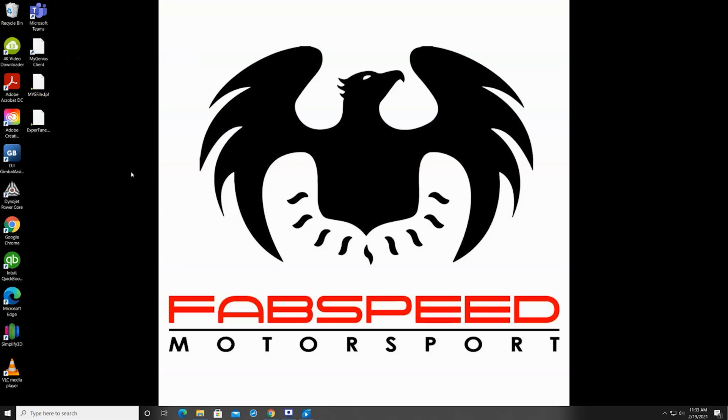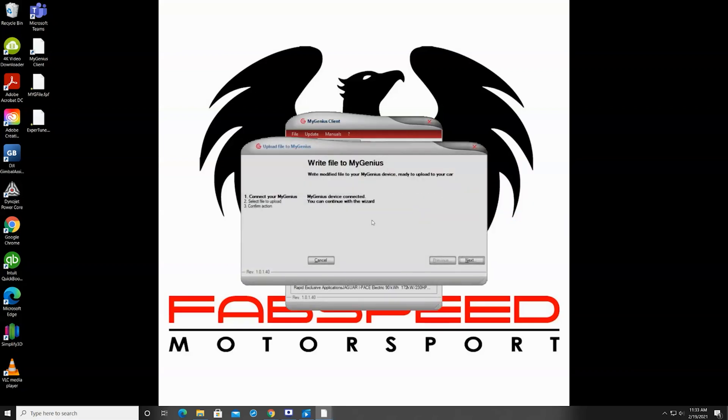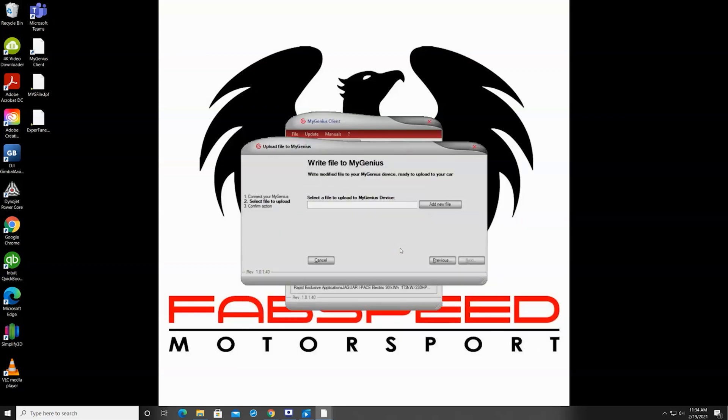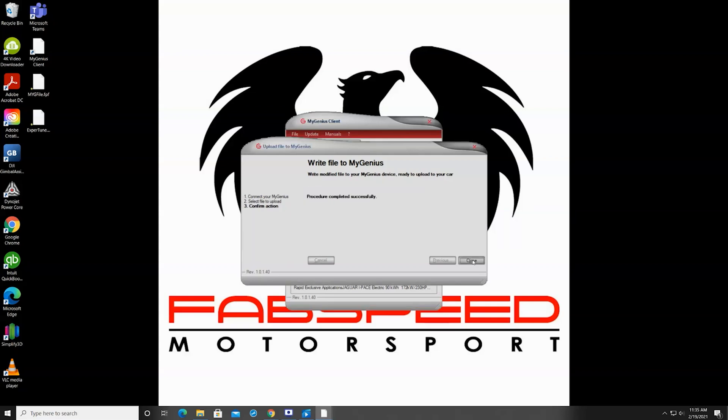Within 24 to 48 hours you'll receive an email back from us with your tune file attached. I've gone ahead and saved this tune file to my desktop for easy locating. Go ahead and open up the My Genius Client software — now we're going to load our tune file onto our device. Select 'Upload to My Genius,' then select the file that was emailed to you. It will be added to the queue, so select Next and confirm. We are now uploading the file to the handheld unit. When you return to the home screen you're good to unplug and make your way back to the vehicle.